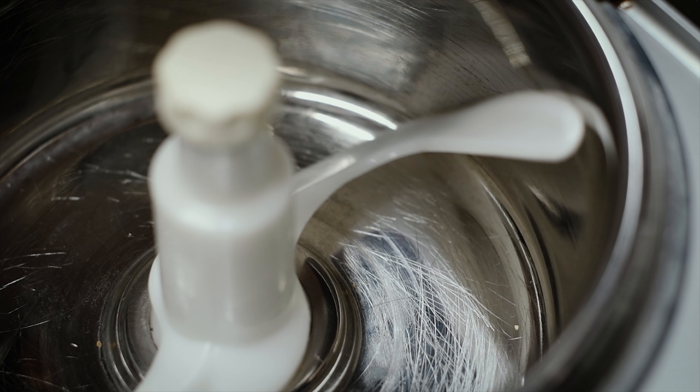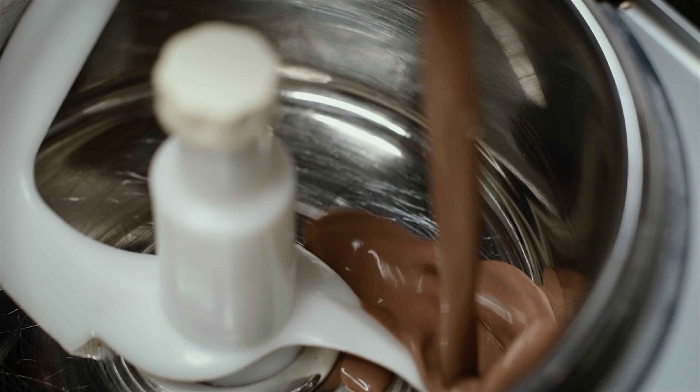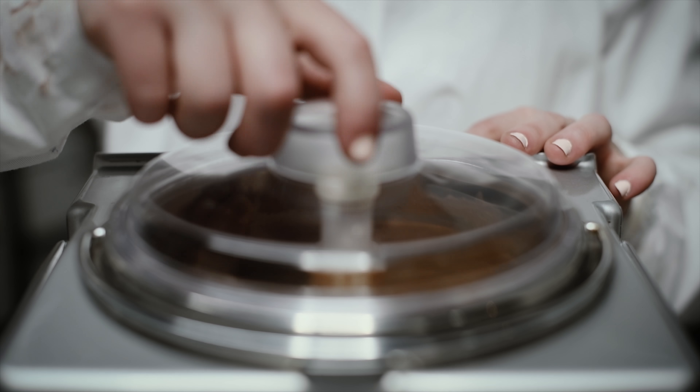Entomolk is truly interchangeable with cow's milk and can produce dairy alternative products such as gelato styled ice cream.